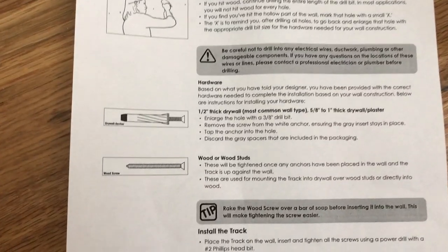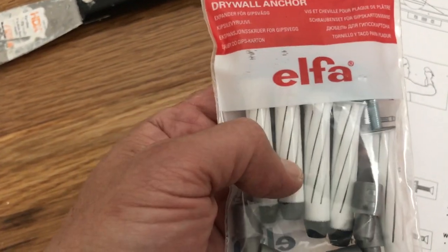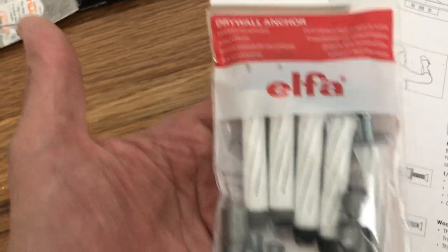Hey, this is Jeff. If you're like me and you're trying to install an Alpha closet system by yourself, there comes a time when you have to drill three-inch holes for these anchors for the top rail of the Alpha.